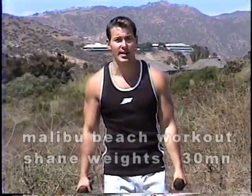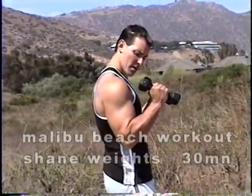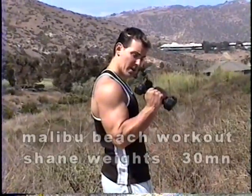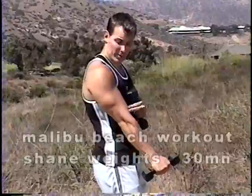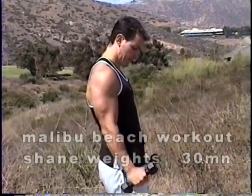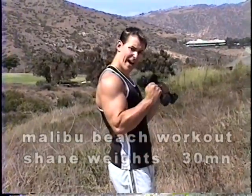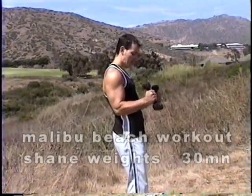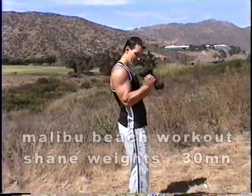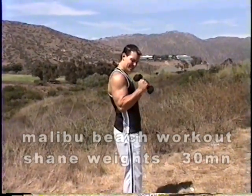We're going to go back to the biceps. We're going to do a hammer curl. Again, slight bend the knee. You're going to keep the palms toward each other as you curl. This exercise, as opposed to having the palms up, works your forearm a little bit. Nice slow control. Five, six, seven. I'm not moving my arm, just the bicep. Eight, nine, and ten.